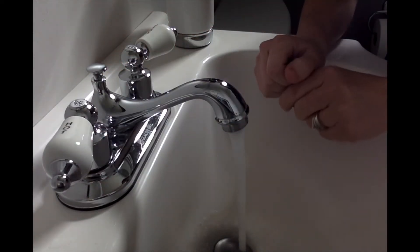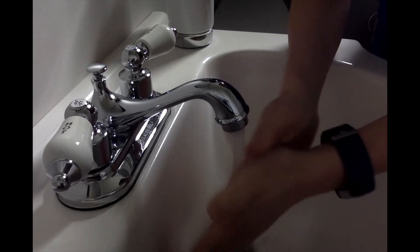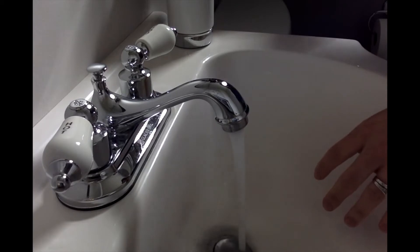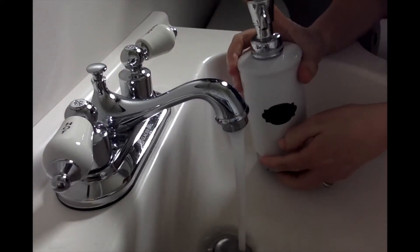Two, we need to get our hands wet. Three, we need one squirt of soap.